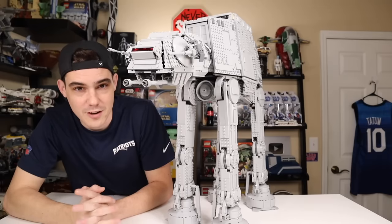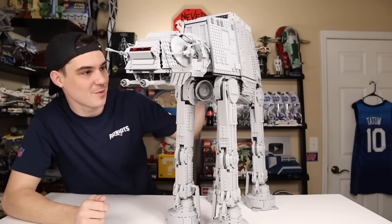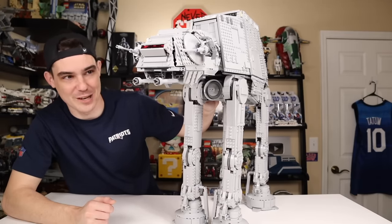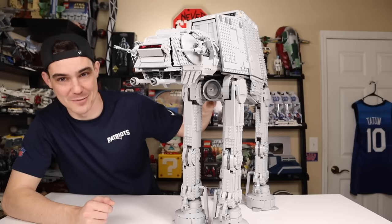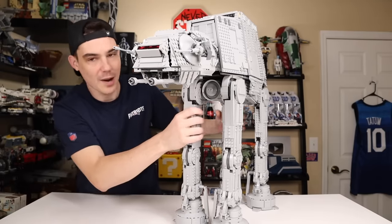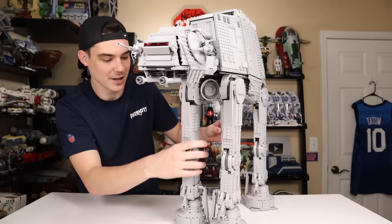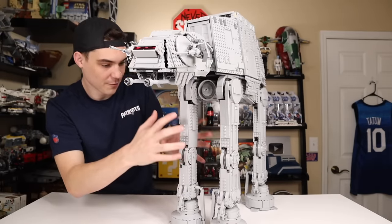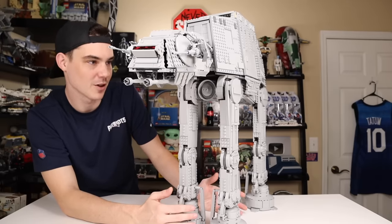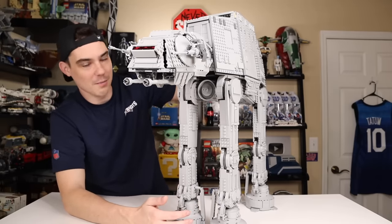There are a lot of questions about the stability of this model — how stable is it? As you can see, it can take a little push. I wouldn't push it much harder myself for risk of breaking it, but for something so big and top-heavy, it's about as stable as you'd want. Part of what they've done with the leg mechanism is ensure the legs themselves aren't going to crumple under all this weight over time.